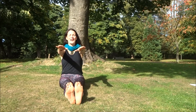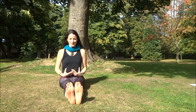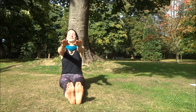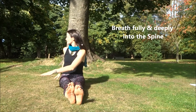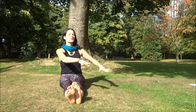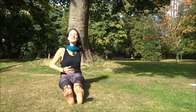Breathing in, hands up — and breathe in. It's really important to breathe fully and deeply into the stomach, relax the stomach completely. And twist a little bit deeper, really feel it in your whole abdominal area.